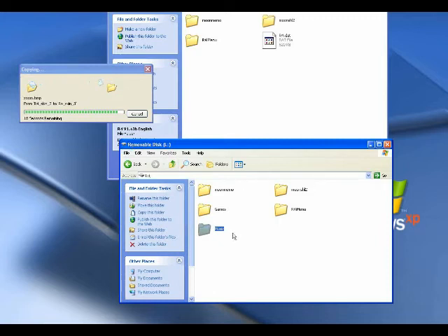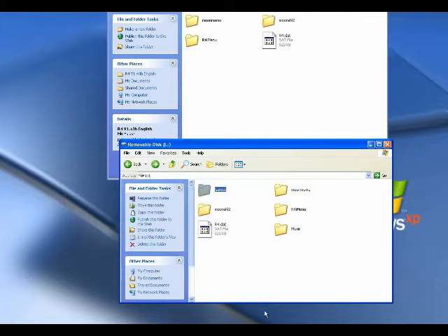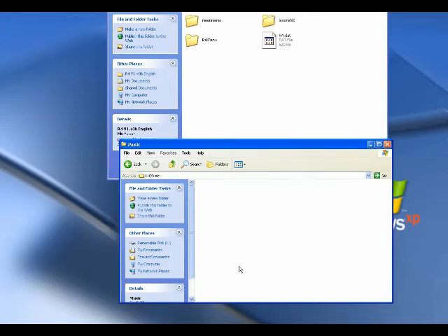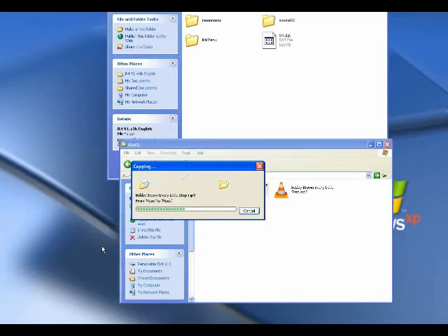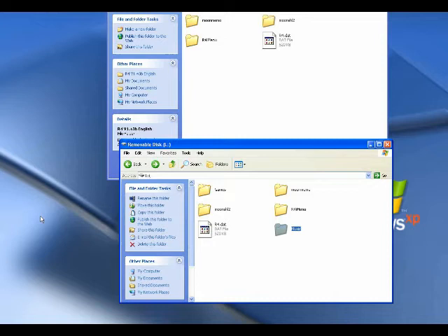When that is done, this card can go back into your R4 card and back into your DS. You still won't have any games because the game folder is empty, but you will have a menu screen. Just for fun, I'm going to open up the music folder here and look around for some MP3s. Here I've got Presidents of the United States — Lump — and Bobby Brown. I'm going to put these two MP3 files to show you that you can play music on your DS.